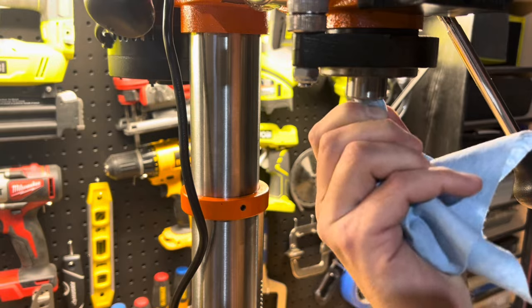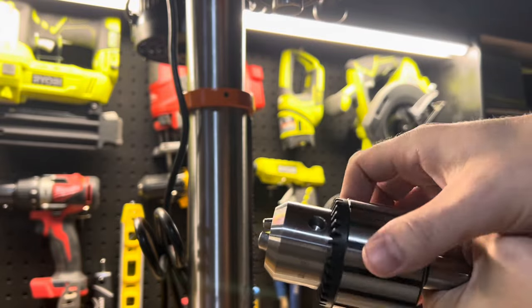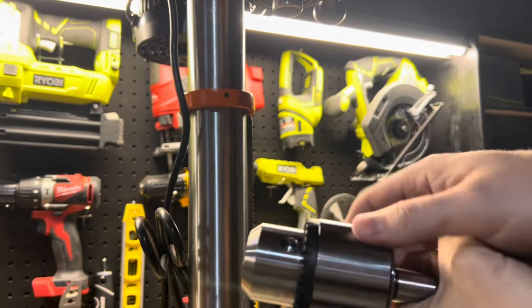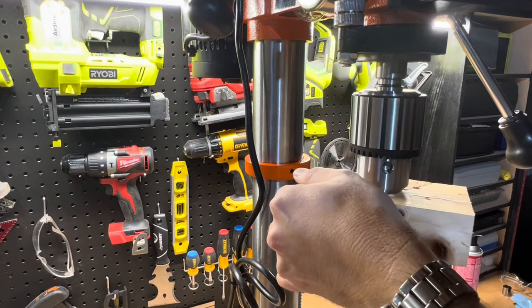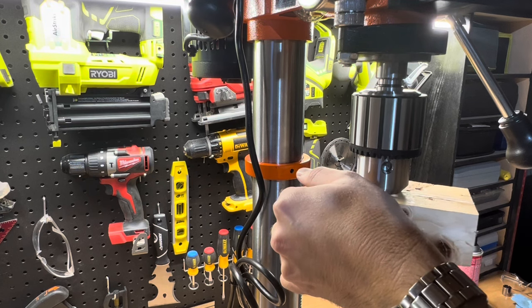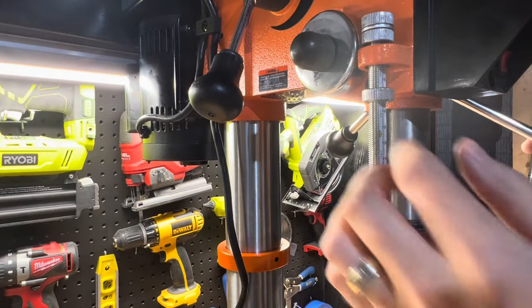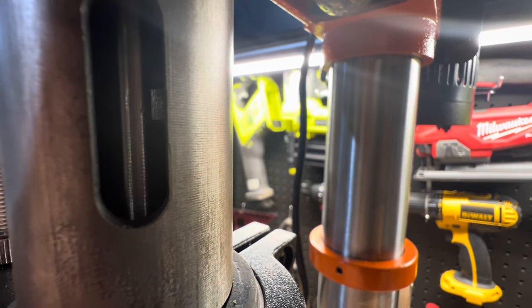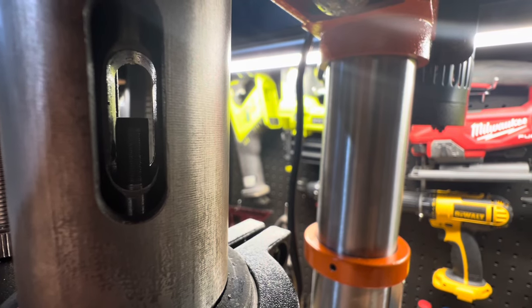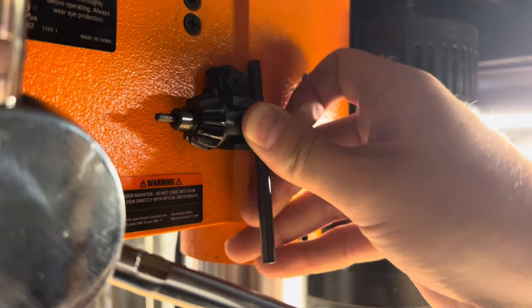Clean out the spindle and inspect for debris. I use a shop towel with some alcohol along with compressed air. Make sure the jaws of the chuck are completely recessed into the chuck by manually turning the chuck barrel clockwise. Insert the chuck arbor into the opening at the top of the chuck and insert the arbor into the spindle. The chuck is a friction press fit — use a wood block and tap the chuck into position. To remove the chuck, use the feed handles to lower it to the lowest position, insert the provided drift key into the opening, and gently tap on the key with a rubber mallet, but ensure to raise the table to avoid the chuck falling. The chuck that comes with the drill press is a key chuck that includes a storage location on the side.